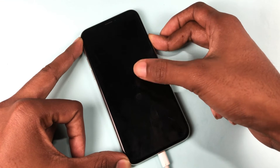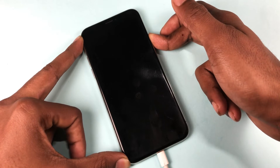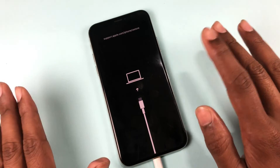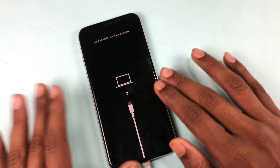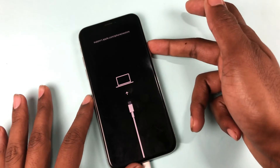And it will come back again with recovery mode. Everyone can understand how to go into recovery mode easily. This method works for iPhone 8, iPhone 8 Plus, and iPhone X.